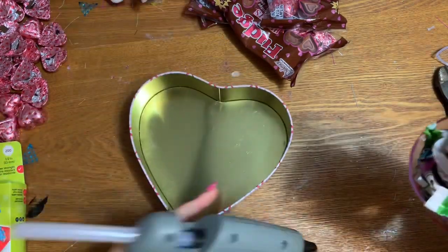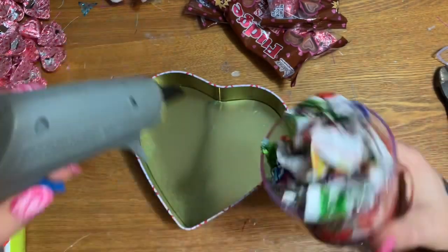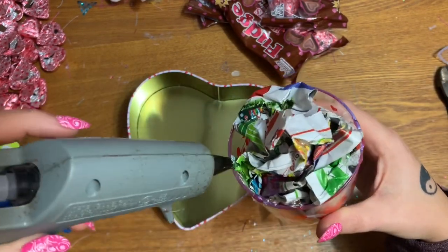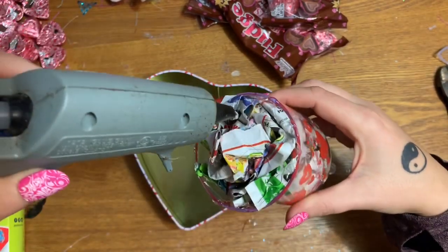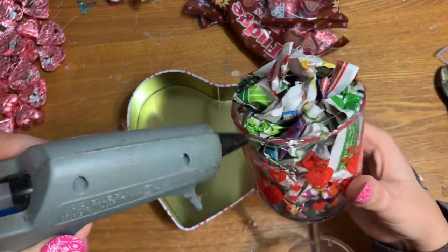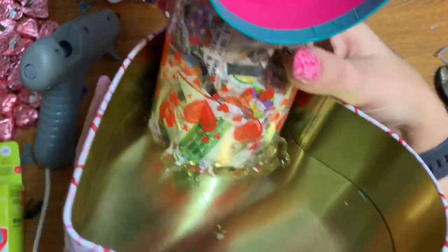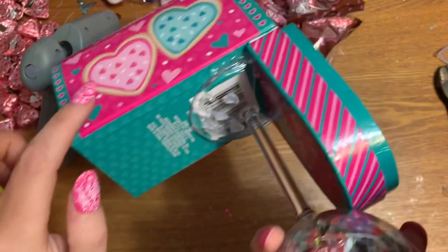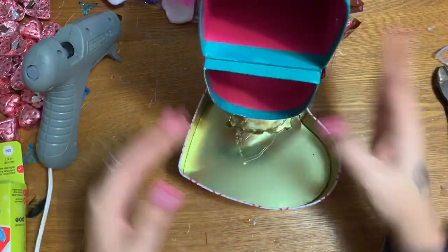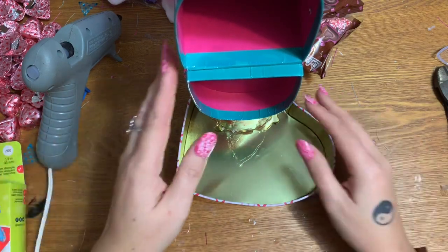I'm putting a new glue stick in the gun since I just used a bunch. I'm going to drizzle a whole bunch of glue around the bottom here — I need to wait for this stick to melt just a little bit longer. Once there's plenty of glue, I pressed the glass down. You can also see here that I've glued the mailbox on to the top part. If you want, you can angle it as you place it in the tin and make sure the opening of the box has plenty of room for the candy to come down.